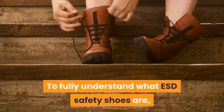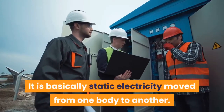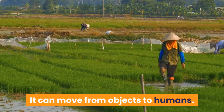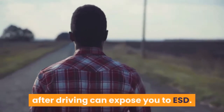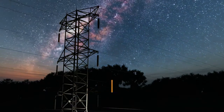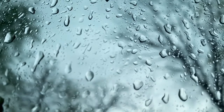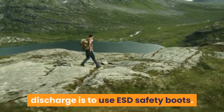What is electrostatic discharge? To fully understand what ESD Safety Shoes are, you need to first understand what it's keeping you safe from. It is basically static electricity moved from one body to another. When we say body here, it is not just referring to human bodies — it can move from objects to humans. Walking on a carpet or touching a metal material after driving can expose you to ESD. The human body stores static electricity, and the magnitude depends on factors like materials, weather, and indoor climate. The body has its most static electricity when there is low humidity. If you work around conductive materials, the best way to reduce electrostatic discharge is to use ESD Safety Boots.